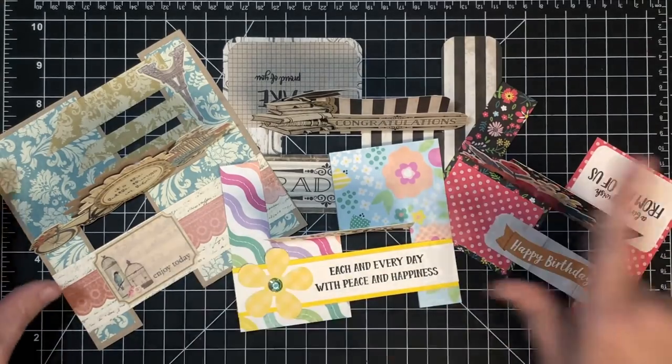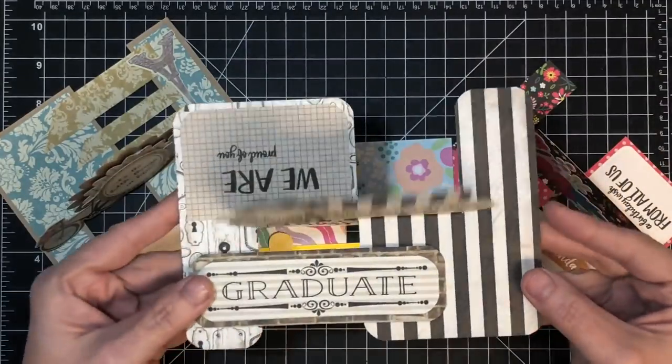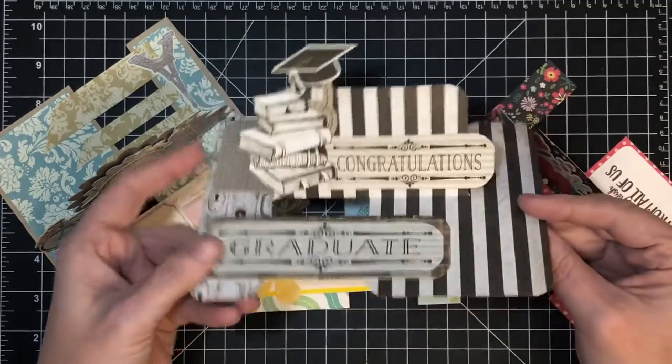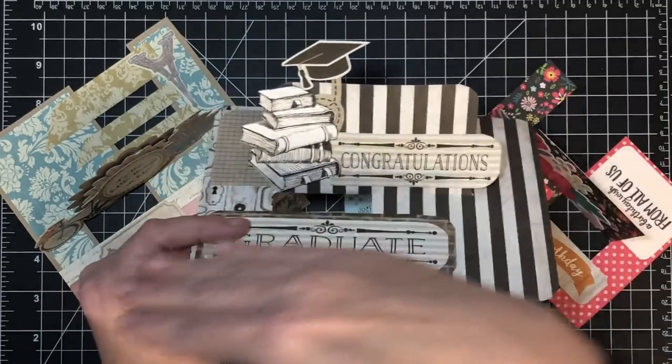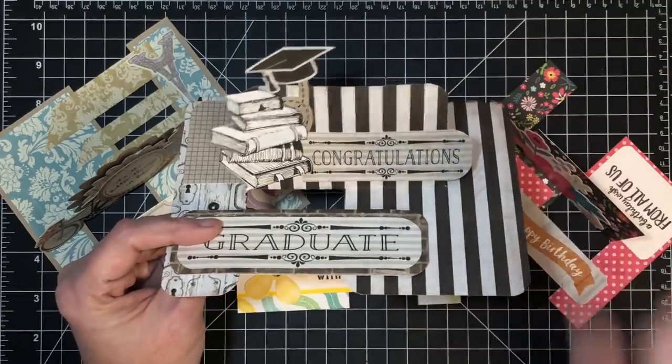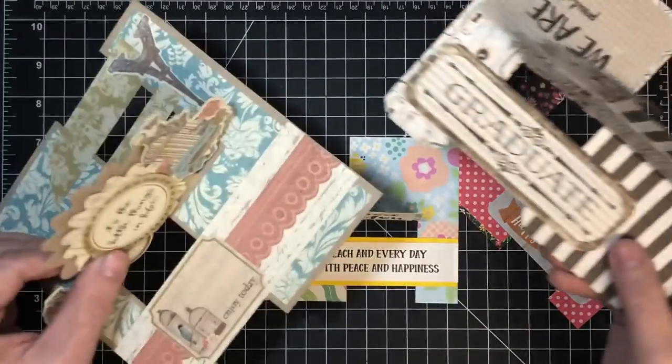These are the ones we've made so far. This was the original that I did the very first time. This is a five by seven, and this orientation is what we call landscape orientation, but I want to do them in portrait because I want more space here, so that's what we're going to do today.